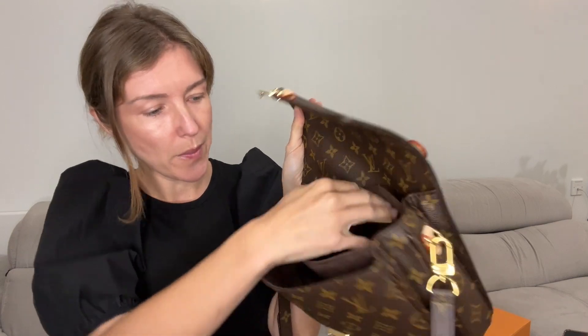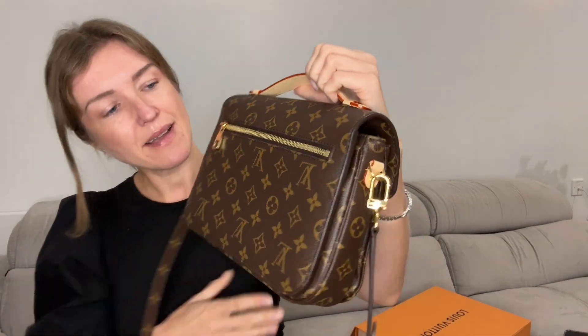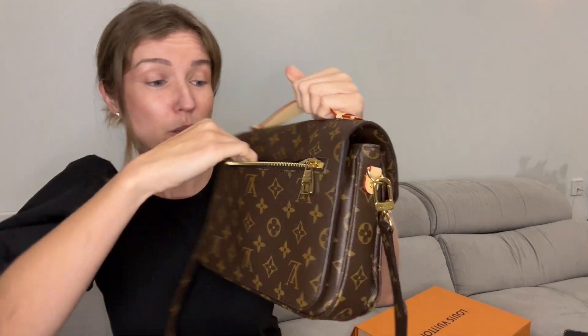There is a small compartment, a bigger one, and another one as well. At the back side you have a pocket inside where you can put your keys, some small items, or even your phone if you want.